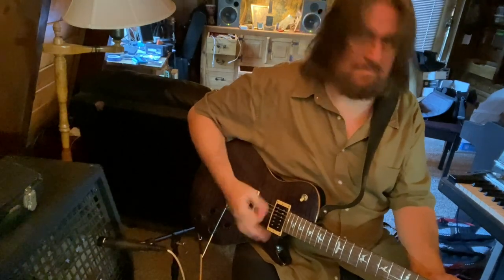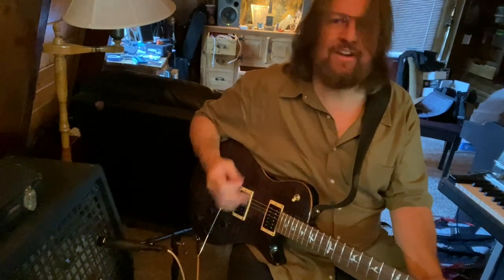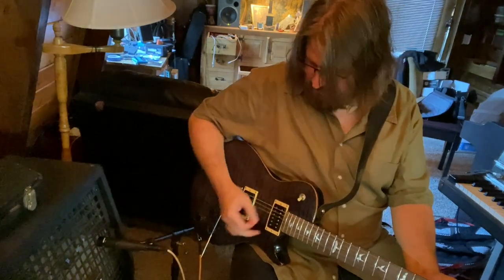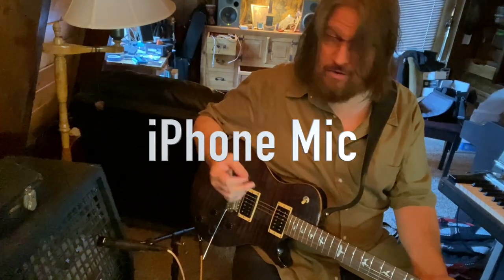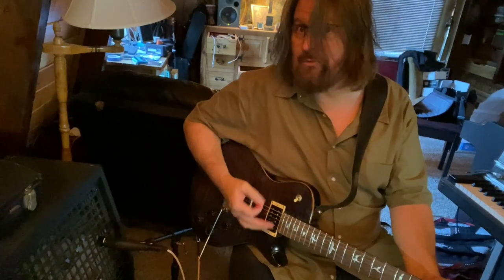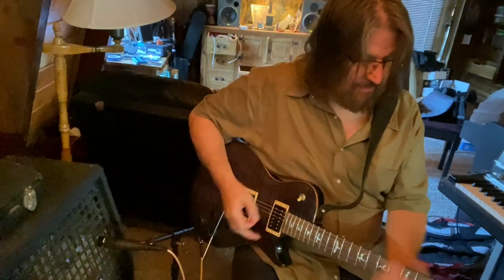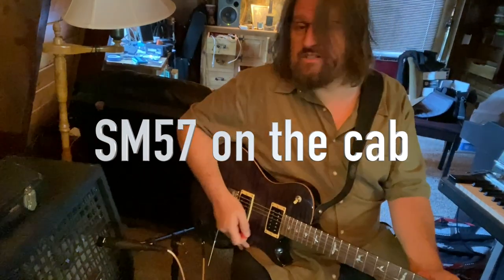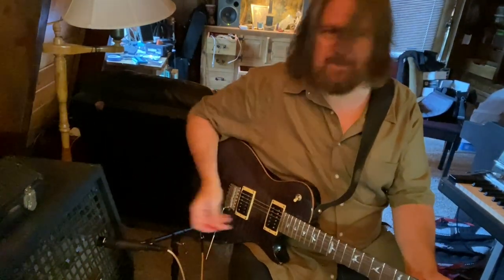So you can hear — my guess is what we're hearing in that cell phone recording is we'll probably even hear more of the strings, and we'll certainly probably hear a lot more of me talking than the amp. I'll go ahead and switch back and forth between the two with me sitting here.